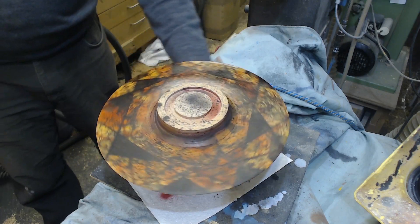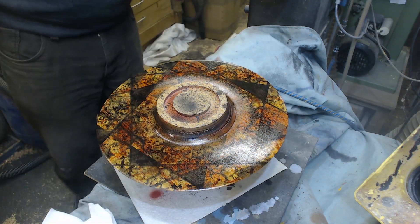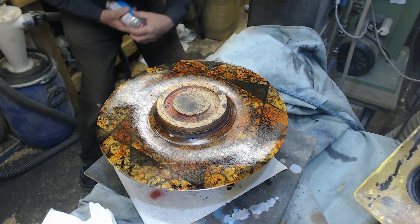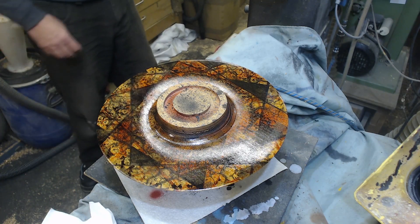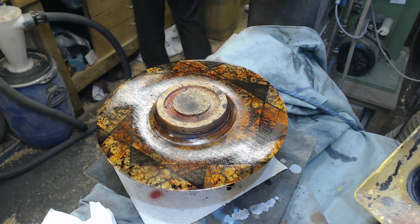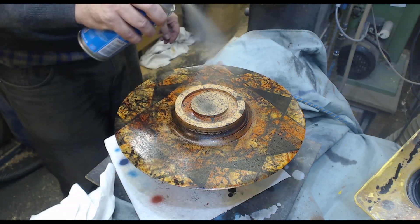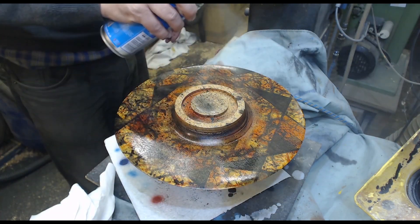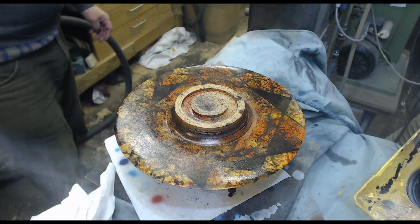Gloss lacquer going on — this is a car acrylic lacquer. High coat of the manufacturer's recommendation, and a light coat. That's the first one that's gone on. And then the obligatory crouch down and look across to see if I've missed anything. I did about five coats of the lacquer, and as you'll discover later, I probably should have waited longer for it to dry properly.